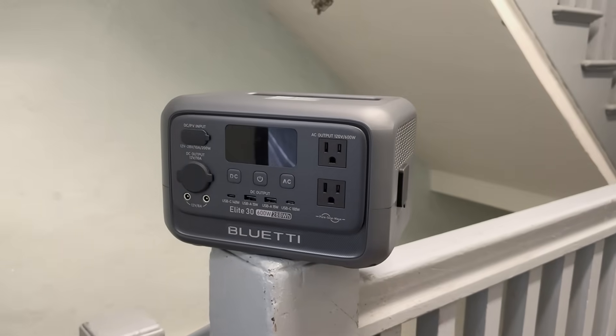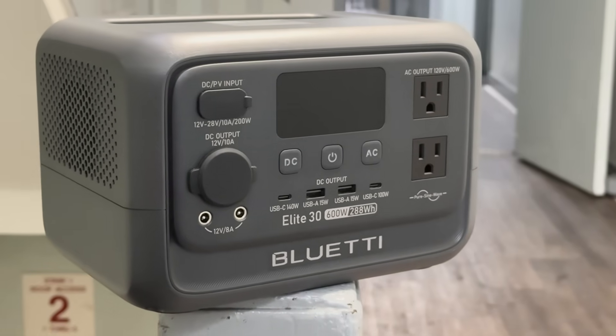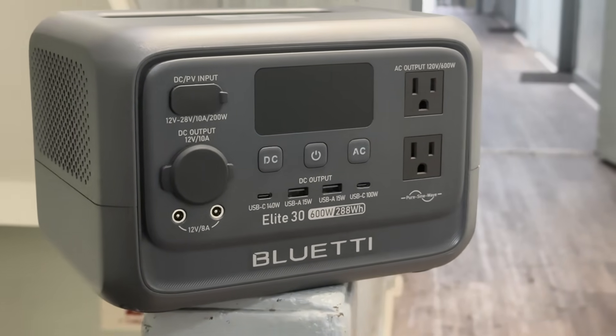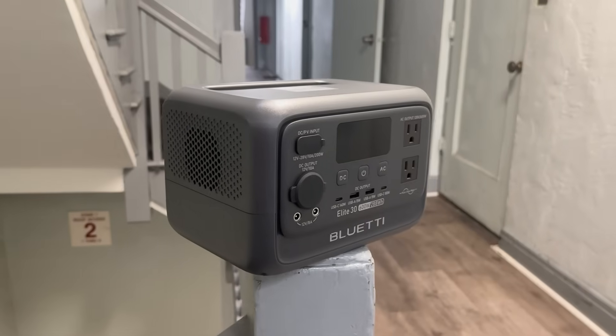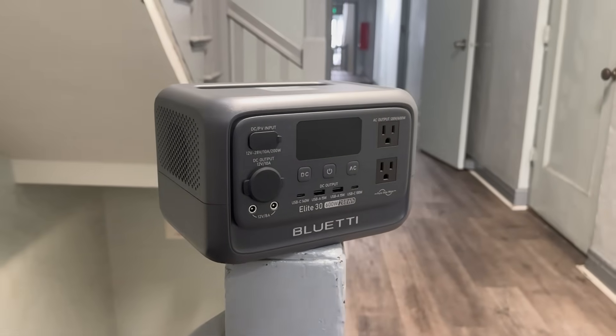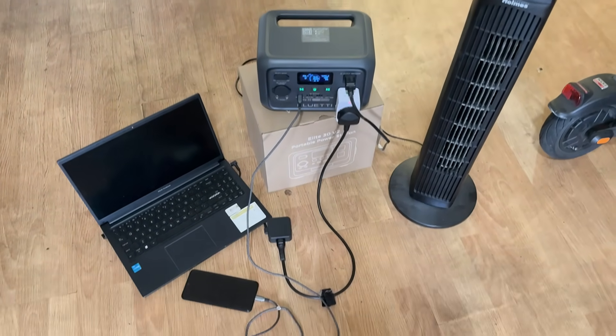Now let's talk design before we jump into the performance. The unit is built solid with a matte finish that doesn't attract fingerprints and a robust handle for easy carrying. It's compact enough to fit in your car or RV but powerful enough to feel like a real power backup station.